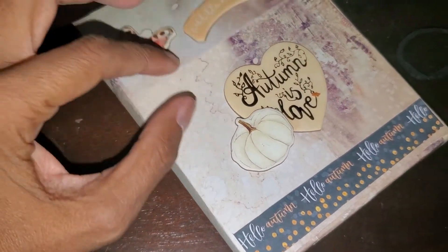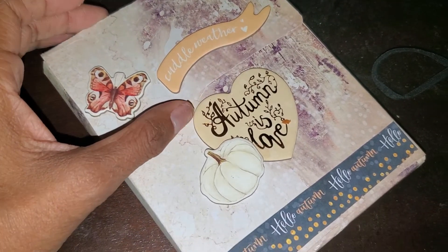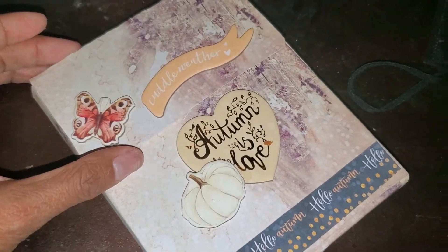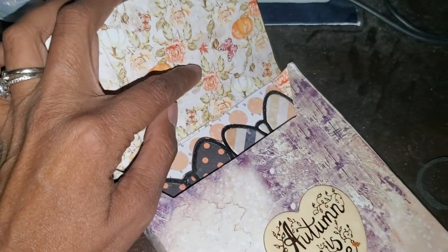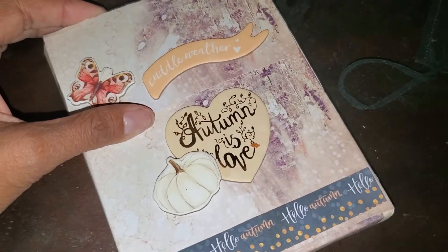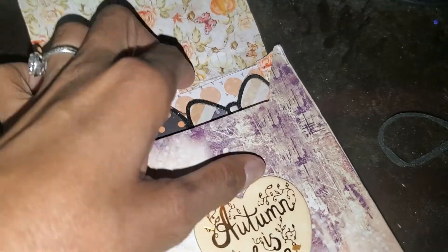I used some chipboard pieces to go ahead and decorate the front. I do plan to add a little bit more — I think I'm going to add flowers to give it more pizzazz, and then I'm going to add some velcro dots here to close up the box, and I may add some trim just to wrap it all together.